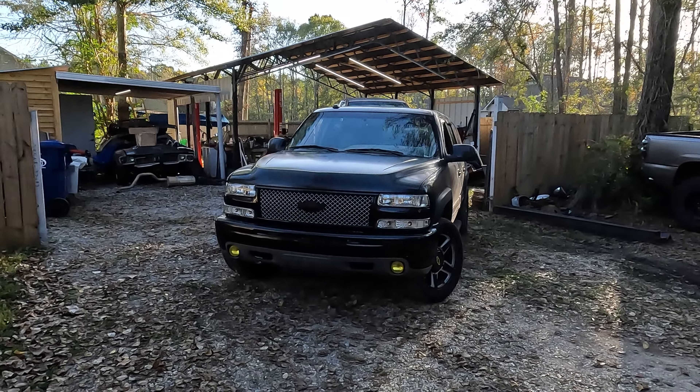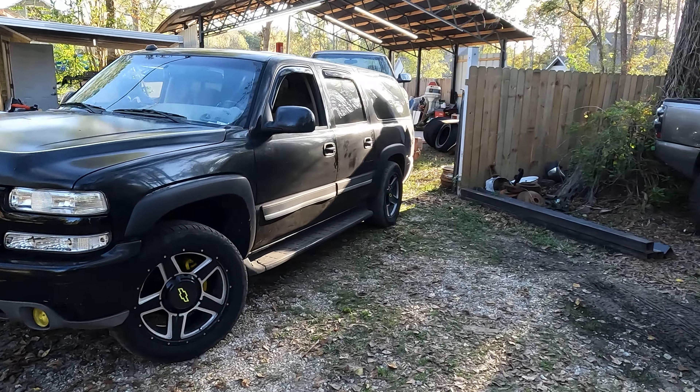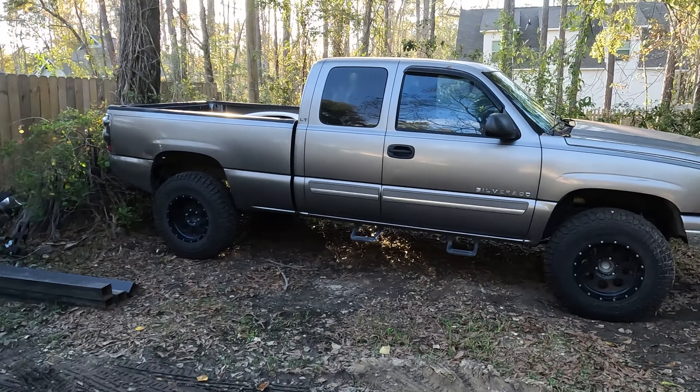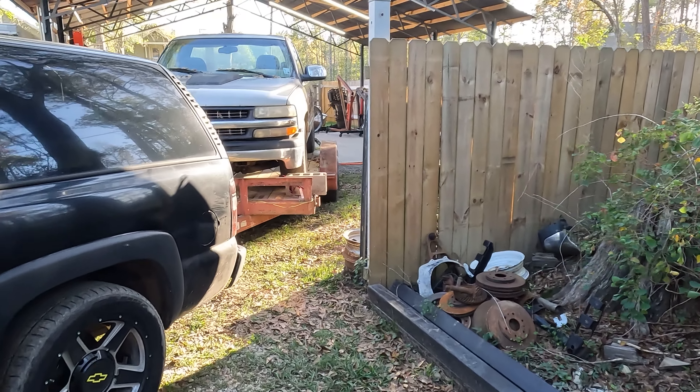Hey y'all, what's up - we're back. Had a lot of content from Cruising the Coast to do, gave me a little break to do a bunch of shorts and some videos I didn't have to be in, because I'm still not used to talking to a camera. In the meanwhile, I hooked the Suburban up for its intended purposes to the trailer. Pre-runner coming up very shortly, and I found this little guy.